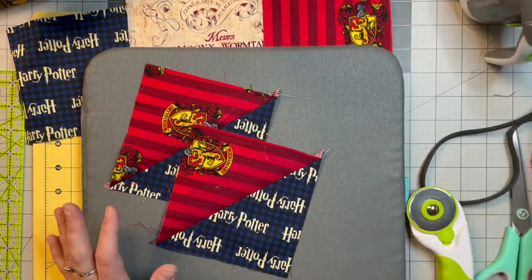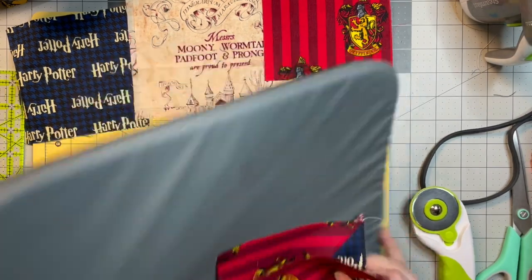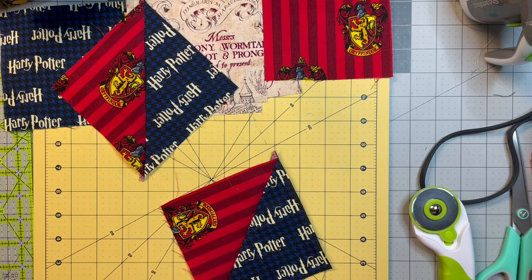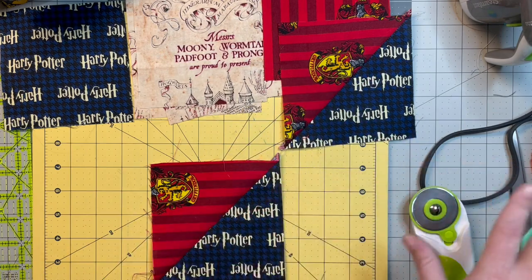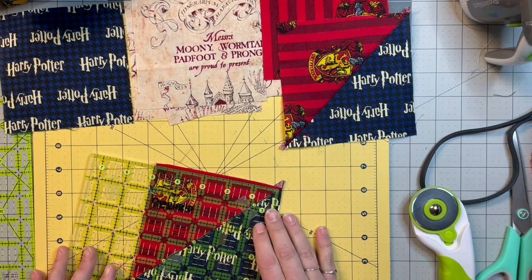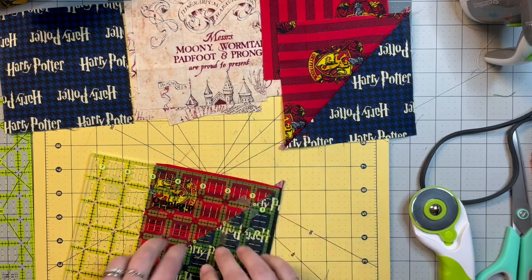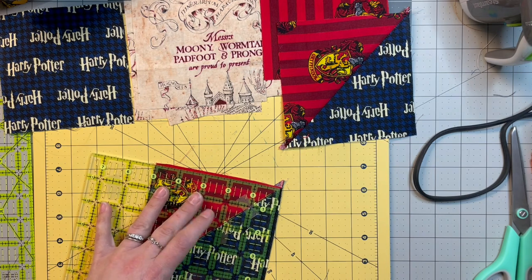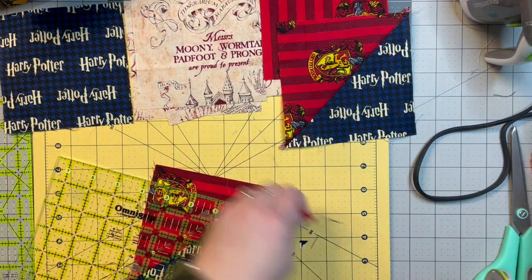I'm going to do several of this one — I have others cut but I'm only going to do one on film. My son picked out gray and black for the background; he wants it alternating, kind of like the Christmas quilt was with two or three different backgrounds. I was actually going to do Harry Potter on the back too, just bigger squares of Harry Potter, but he shot me down on that. I've come to terms with it — it's what I wanted to do but not what I'm going to do.